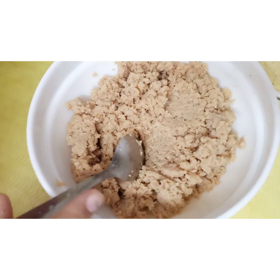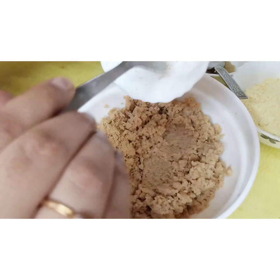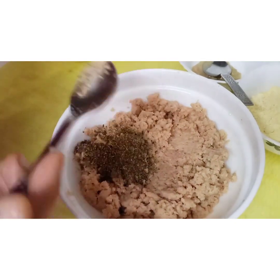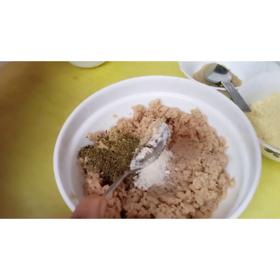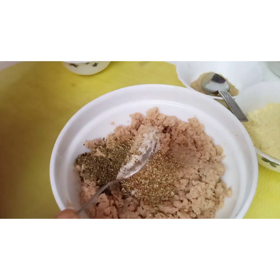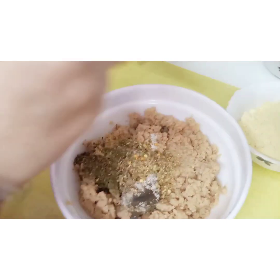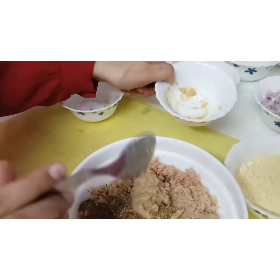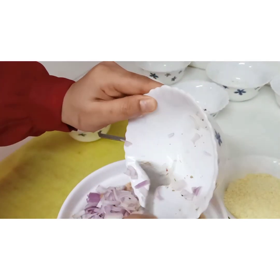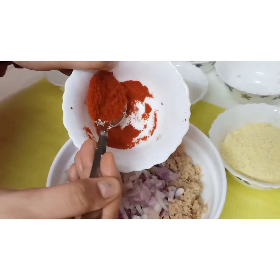We have 3 cups of soya bean, 1 teaspoon of mango powder, 1 teaspoon of kasturi methi, 1 teaspoon of salt, and 1 teaspoon of coriander powder.